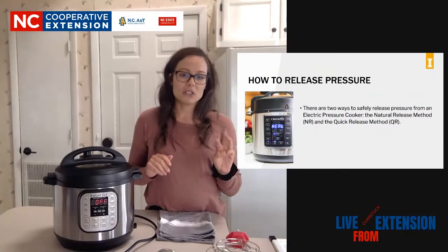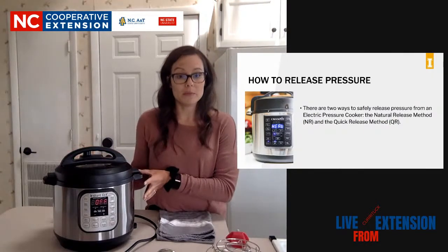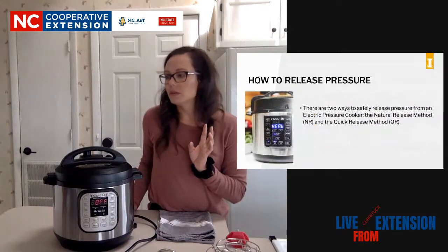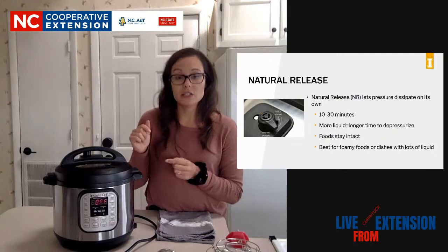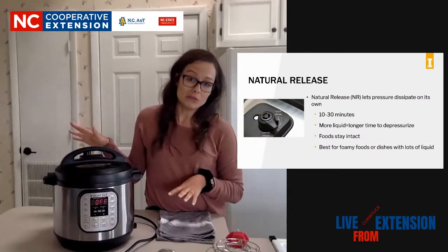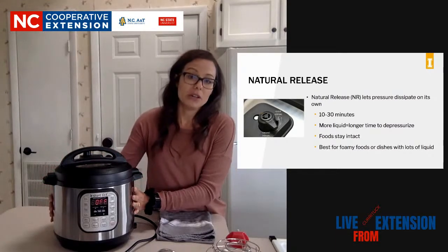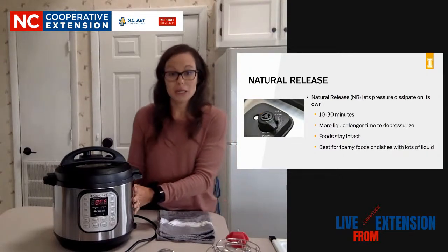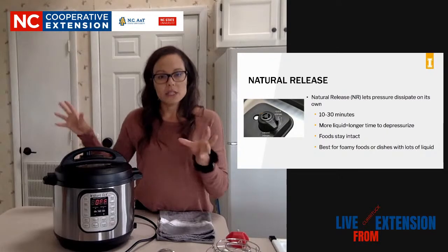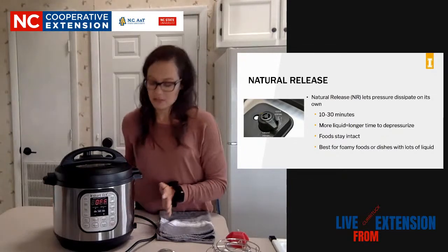There are actually three methods used in typical Instant Pot or electric pressure cooker recipe books or recipes you find online. The natural pressure release, denoted as NR in recipes, means that the pressure is going to dissipate on its own. It's going to depend on the amount of product you're cooking as well as the time and how long it's taking to build up that pressure. This can take anywhere from 10 to 30 minutes, which can feel like a really long time. This will keep the food intact because you're not releasing that pressure quickly, and it's great for soups and things with lots of liquids.